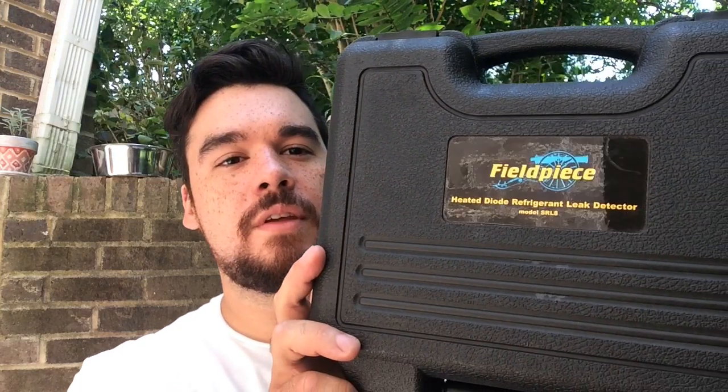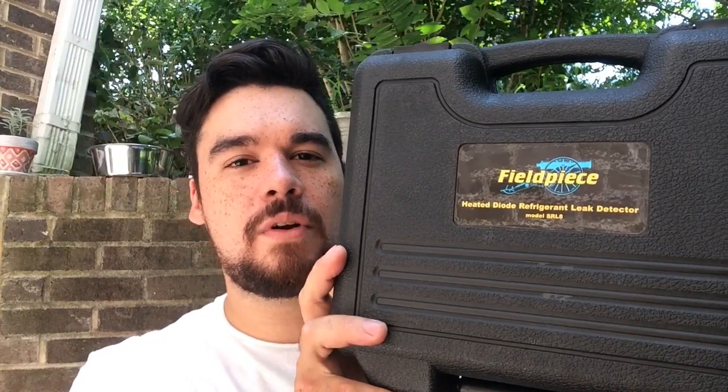There's going to be a little lapse in content as far as maintenance and service and startups and stuff like that. There will be a little lapse in that content for now but I'll get on that as soon as I can. So for today we're going to do a nice review on one of my favorite tools that I have, and that is the Field Piece Heated Diode Refrigerant Leak Detector, Model Number SRL-8.